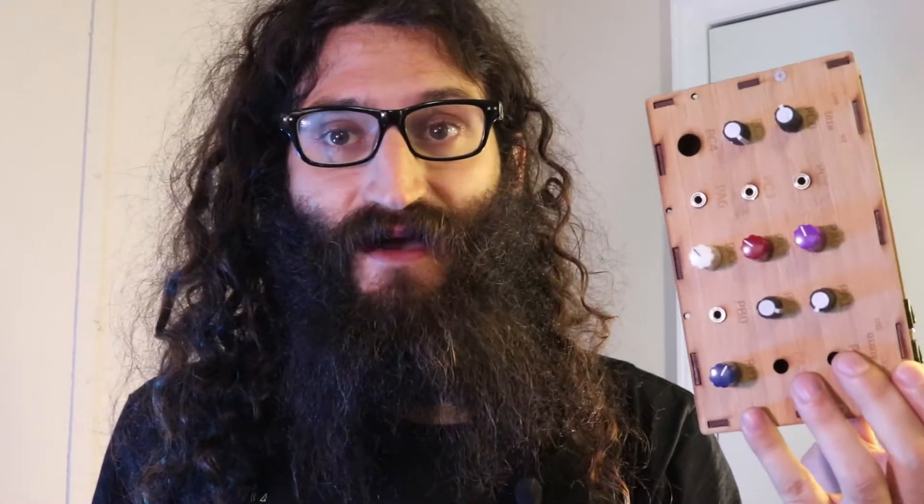Thanks everyone for coming by and watching, I appreciate you all so much. One of the cool things about this is that you can run it on solar power — although I can't find my solar battery pack, you know, just like a solar phone charger works. So it's USB powered, which is cool, and it doesn't take very much electricity. I'm just going to plug it into the computer to power it right now and let's check it out.